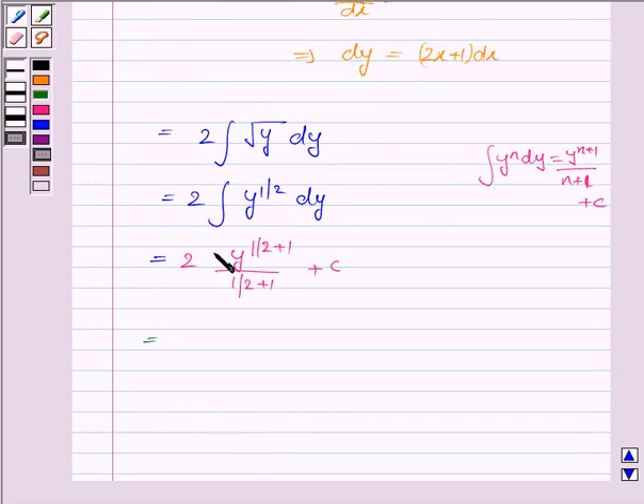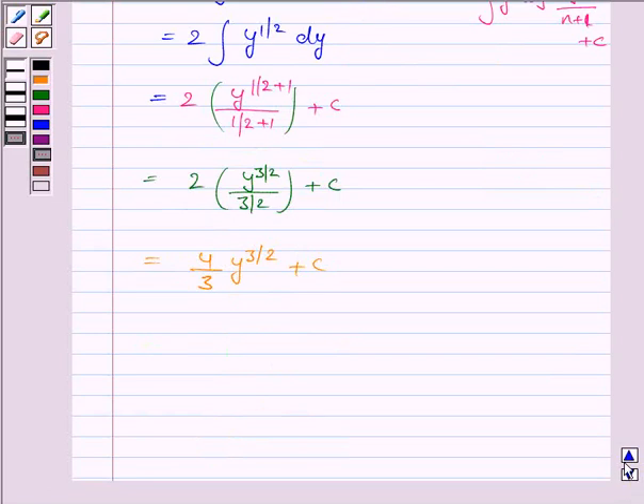Again, this is equal to 2 into y to the power 3 by 2 upon 3 by 2 plus c, and this is again equal to 4 by 3 into y to the power 3 by 2 plus c. Now substituting the value of y, where y is x squared plus x plus 1, it becomes 4 by 3 into x squared plus x plus 1 to the power 3 by 2 plus c.